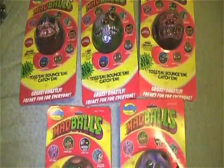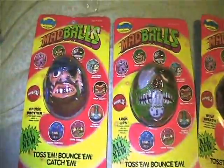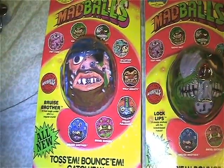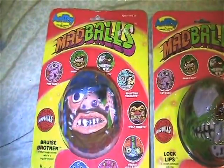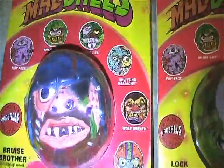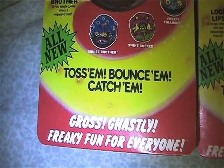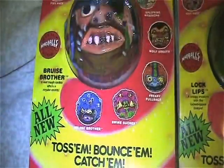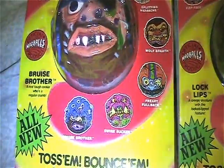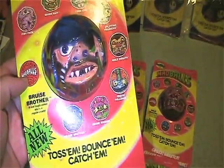Here are my Series Two figures — I have five from this series. Each series had eight figures in them. I had three on card from the first series and five from the second. The card is the same style as the first series, just red and yellow instead of purple and yellow, and like the first series they showcase each one of them around the actual Madball.